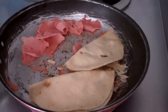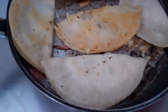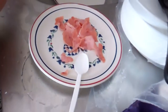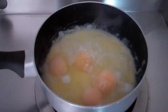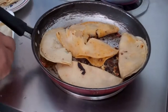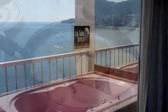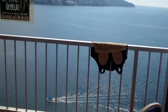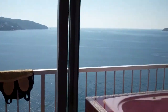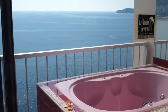More tacos. Ham is done. Eggs are still cooking. Tacos are burning a little — look at that one. And a view from our room. The jacuzzi doesn't work. Figures.